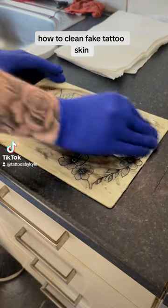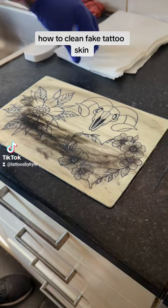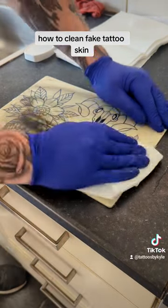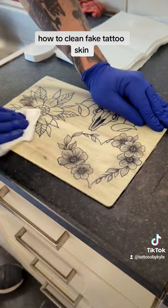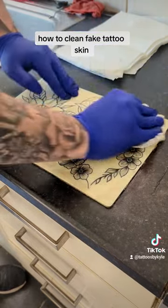As you can see, it's starting to clear off the ink. Don't be shy — you have to really, really give it some to get it off. Once all that Vaseline, the first layer of Vaseline you've put on there...